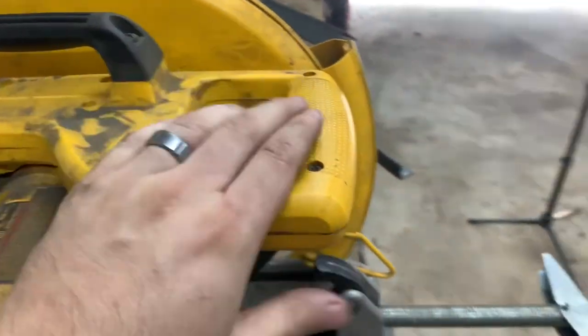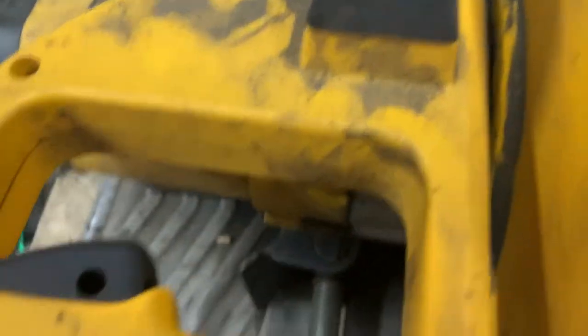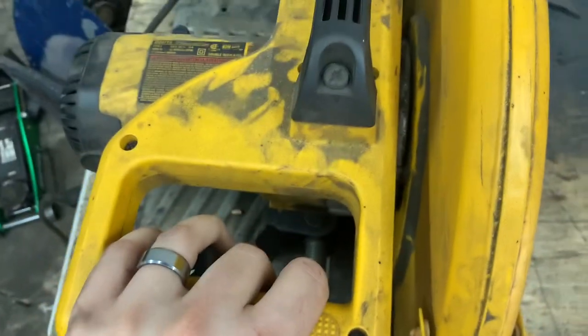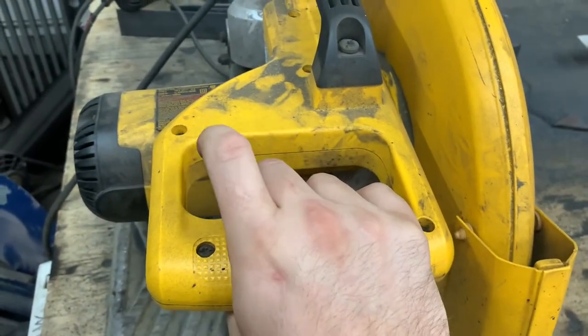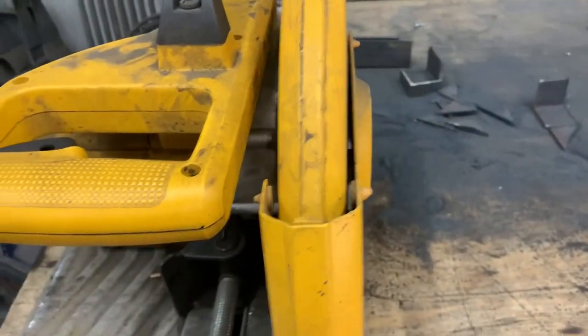You push down and then push the pin back in, and you've got a nice sturdy carrying handle. This is the handle to actually use the saw, and it's got a nice big trigger. If you're holding it like this it's very easy to engage with two hands. It's a nice big switch, easy to let go of — doesn't stick or anything like that.